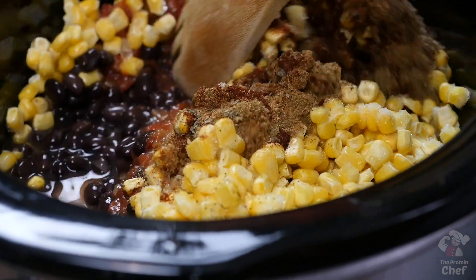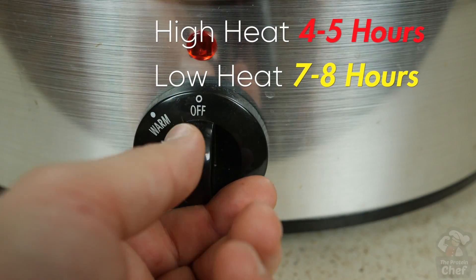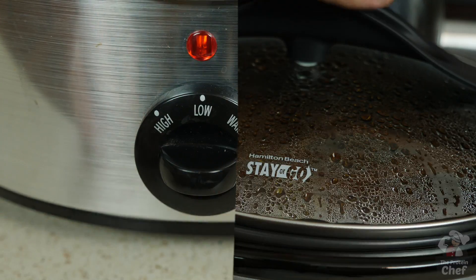Give those ingredients a mix, making sure to keep your chicken breast submerged, and then turn your slow cooker on either high for four to five hours, or low for seven to eight.